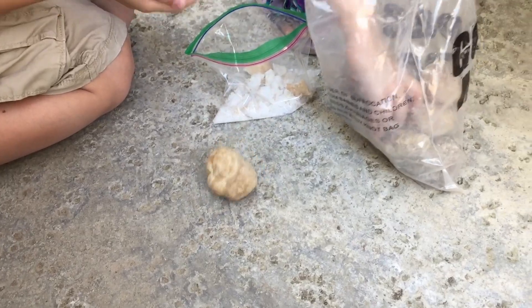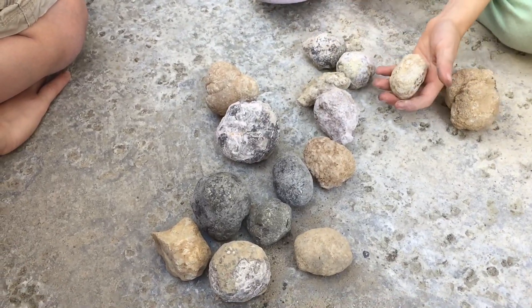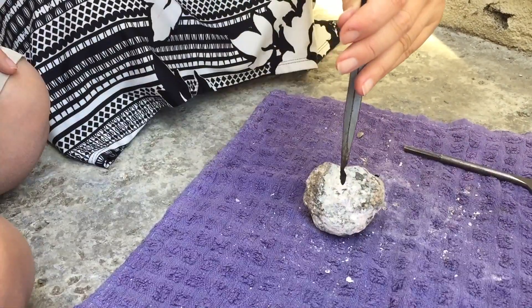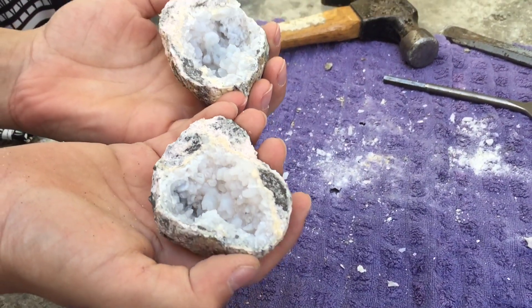There are other kits by Discover with Dr. Cool, and we also have the geode kit that has 15 quality specimens, including three pieces of pyrite. I have a complete video of us cracking open all of these geodes that is linked at the end of this video as well as down below. But I did want to show you this one.